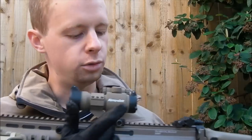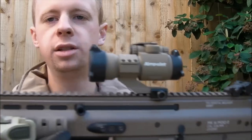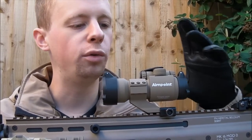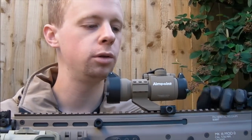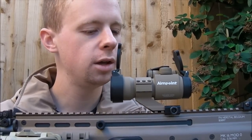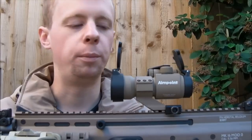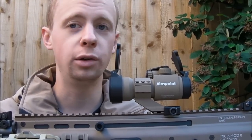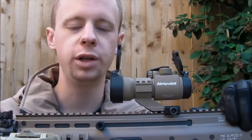Hi everyone, I'm Chris. Welcome to another Airsoft Equipment Review. Today we'll be taking a look at this little bit of kit right here. This is the Emerson Chinese copy of the Aimpoint Comp M2 Red Dot Sight. It comes with a mount. Airsoft Park sent it over to me to have a look at, to do a quick review on it.